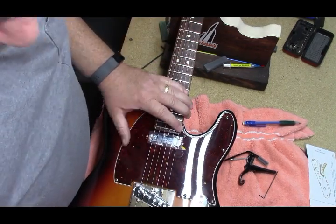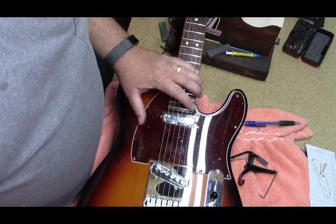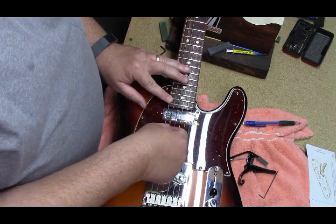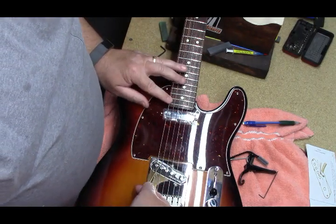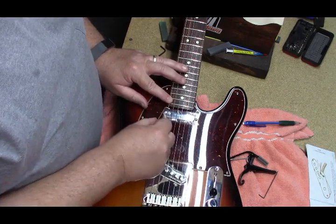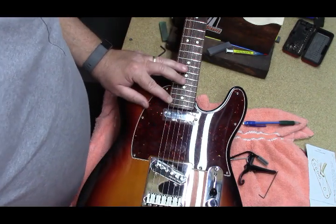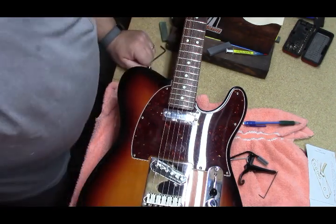That one is too low. Allowing for the plastic covers, we need a thicker spring on that side. Allowing for the plastic — that'll work. Take the plastic off and we'll be good.